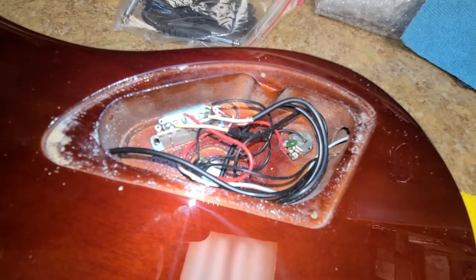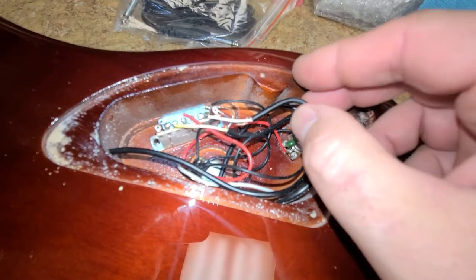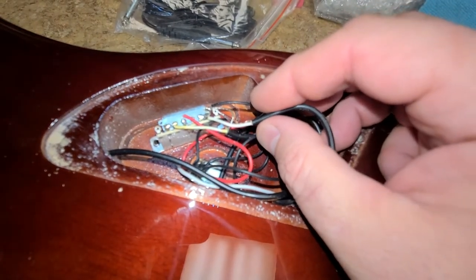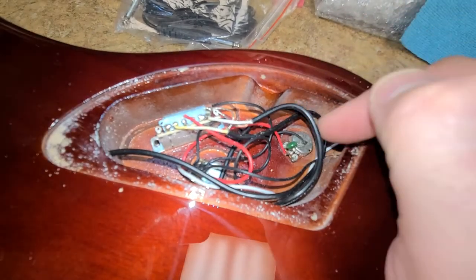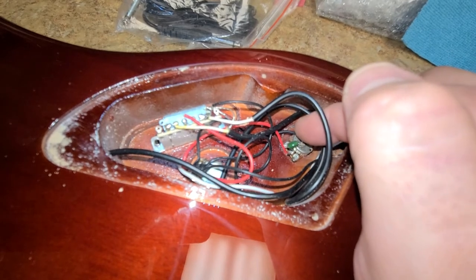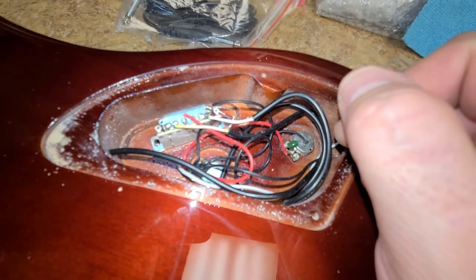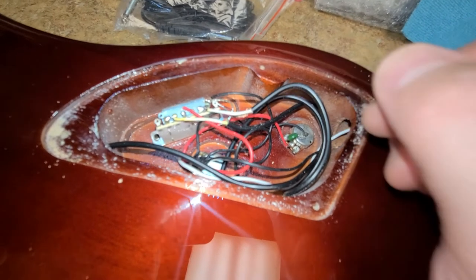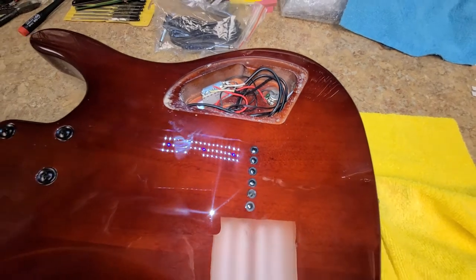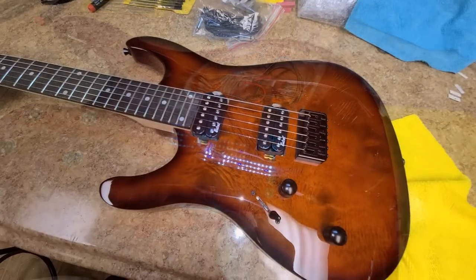I want to pop the back cover off and take a look at what's under the hood. Pretty much just basic wiring here — two leads from the pickups, a positive and negative, a cheap box switch, Alpha pots, and a green cap. Not really much here to write home about. This is a string-through body.